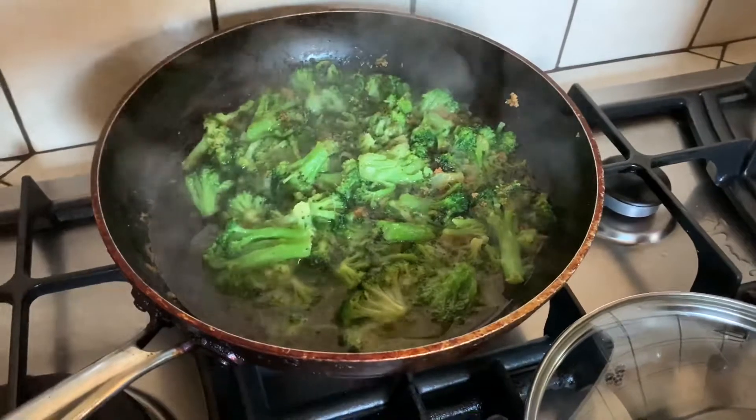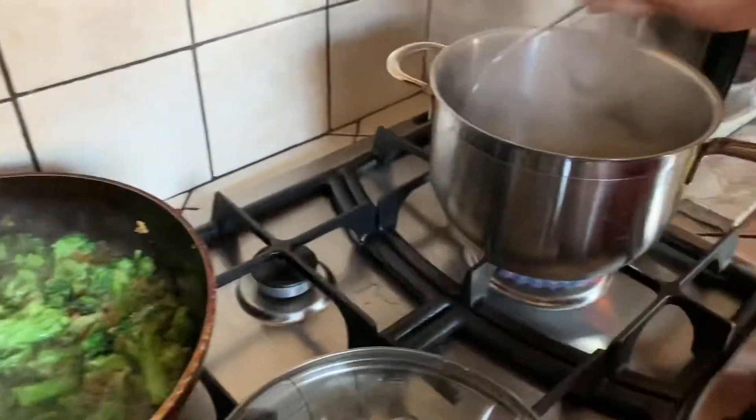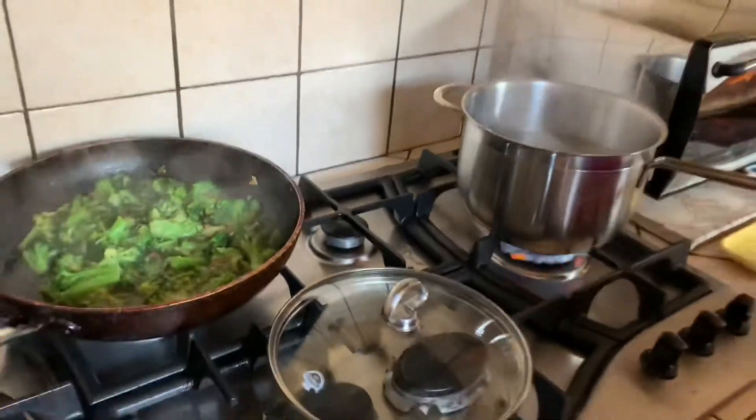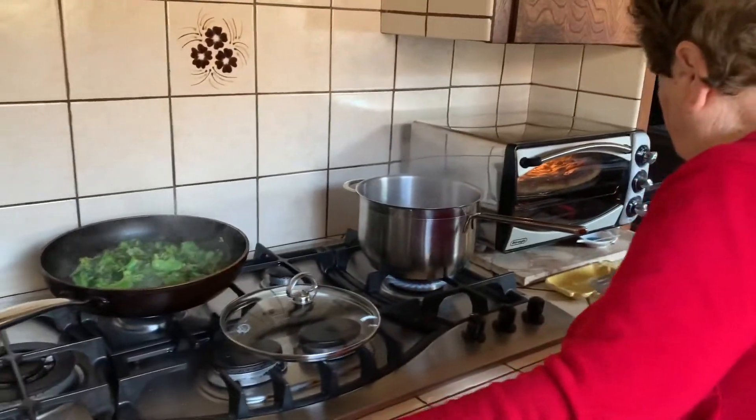Once the broccoli is nice and semi-firm and soft, sautéed, you cook the pasta, and then we'll show how it is all together. You can put some nice grated cheese on it also.